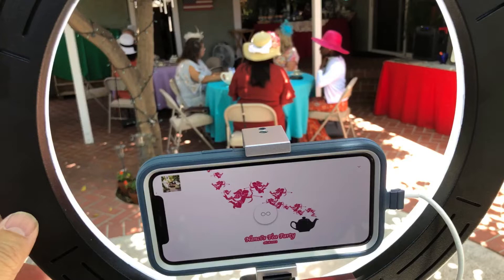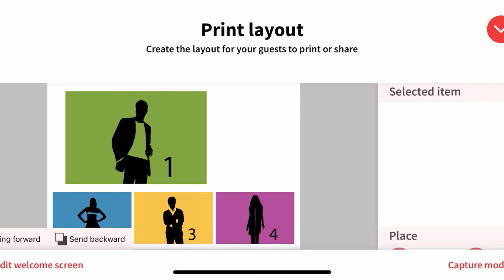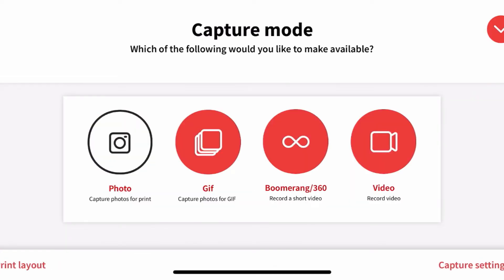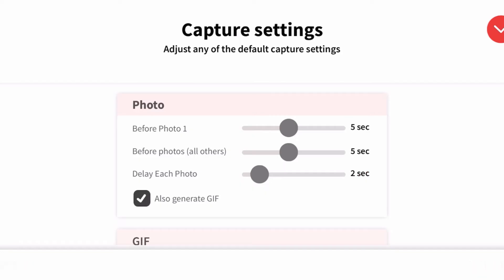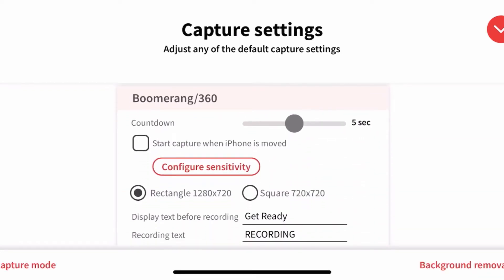This is what the welcome screen looks like at the event on the phone. The next section is Print Layout — I won't do anything there because we're not printing anything. Then we'll go to Capture Mode, which is very important. I'm going to turn off photo, turn off GIF, turn off video — I only want Boomerang 360. That's it.